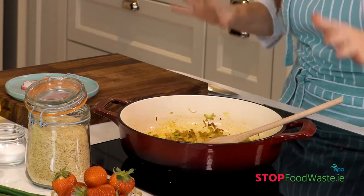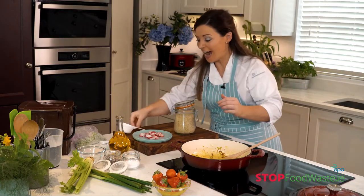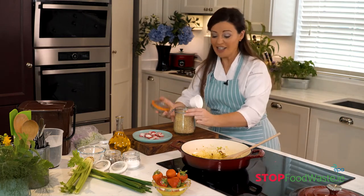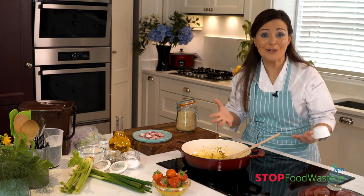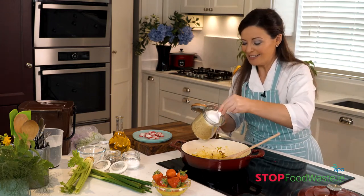My top tip for using rice is to have a measuring spoon to hand, because we're all great at eyeballing the rice — same with pasta — and we end up with a huge amount left over wondering what to do with it. If you measure it properly in the first place, you won't have it left over. So let's get this in.